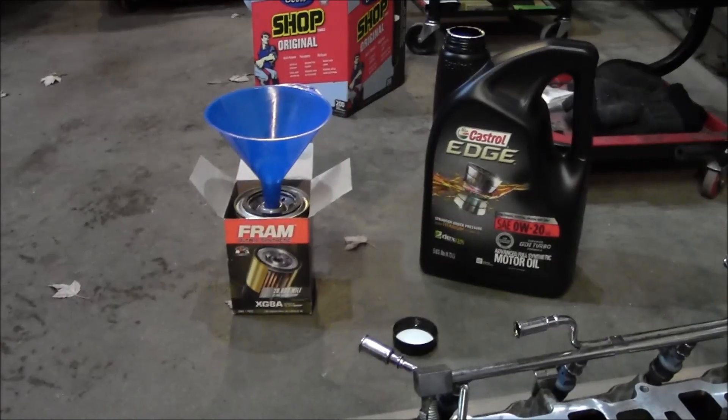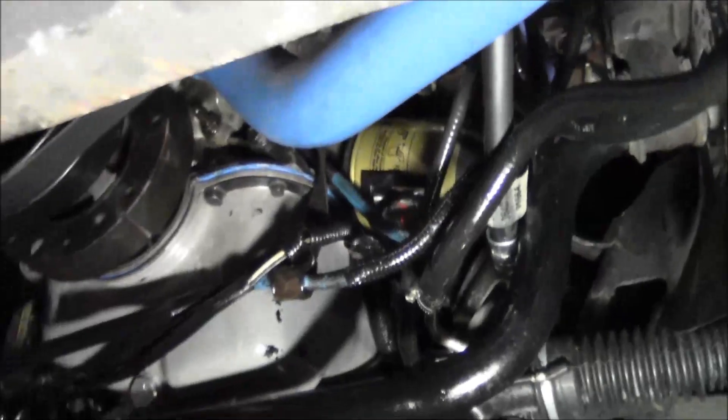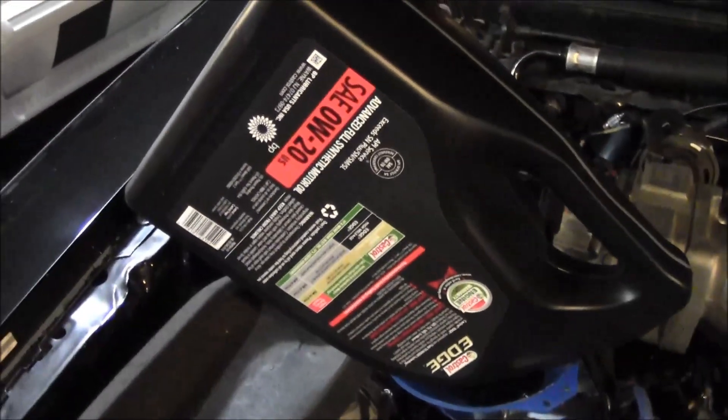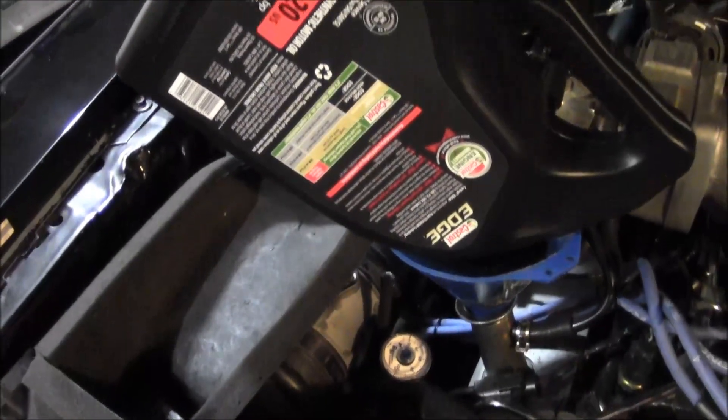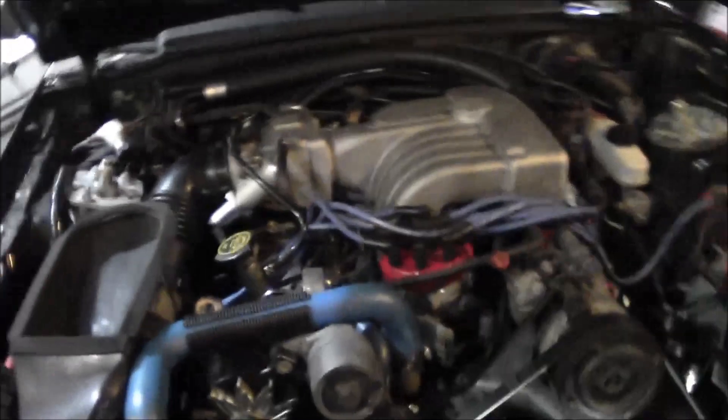Gonna get that primed up and throw that on there. Alright, filter's on there. Got my ram air oil container holder so that works out pretty good. Get her filled up and fire this thing up. Alright, got her filled up.